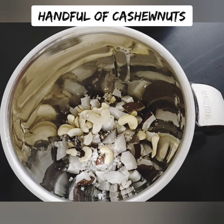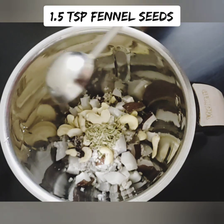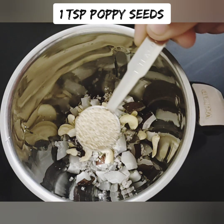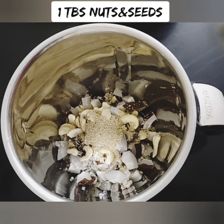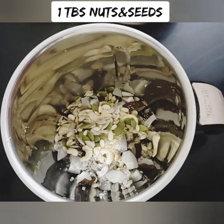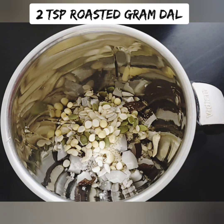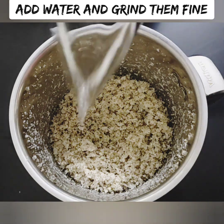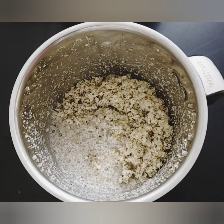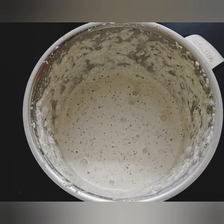Transfer to a blender jar. Add 1 teaspoon of salt. Add 1 teaspoon of poppy seeds for natural thickness and creaminess — it is nutritious and rich. You can also add 1 tablespoon of mixed nuts and seeds, 1 tablespoon of sunflower seeds. Add 2 teaspoons of cashews. Blend until very thick and creamy.